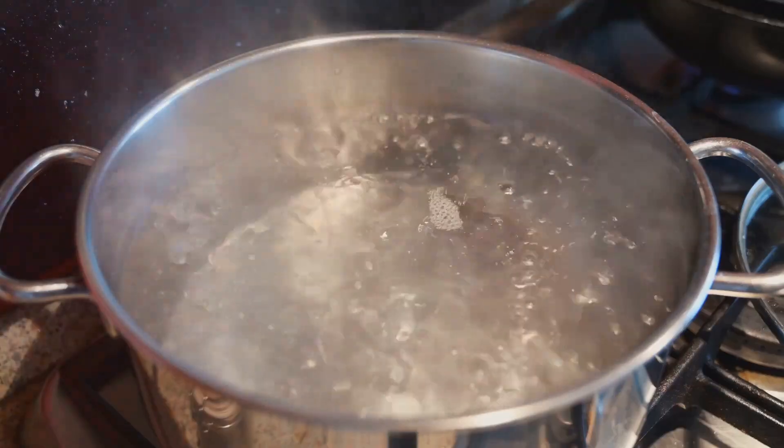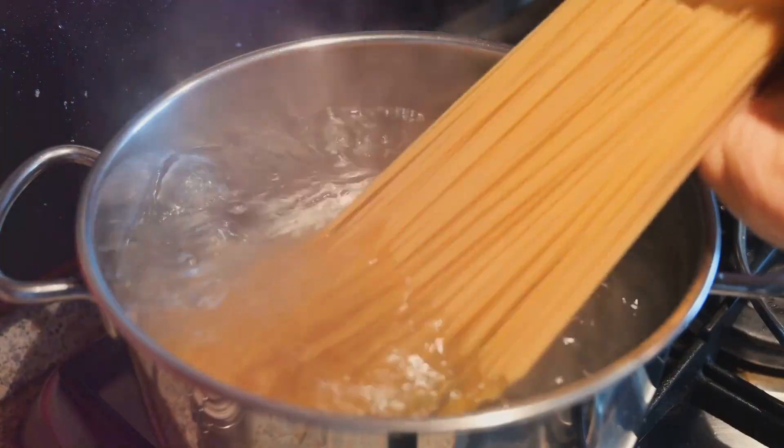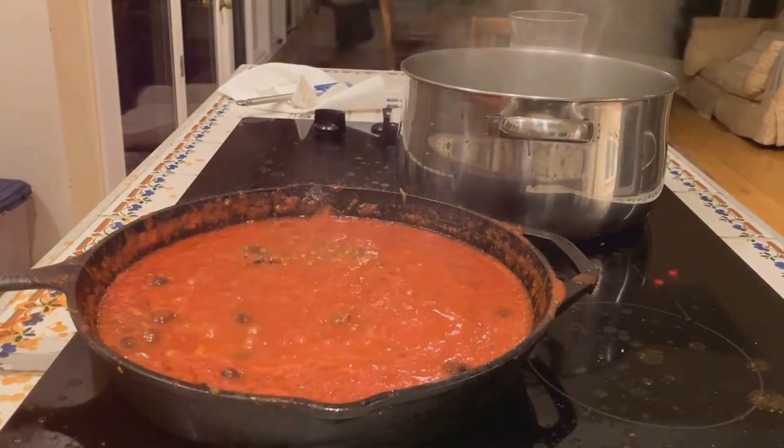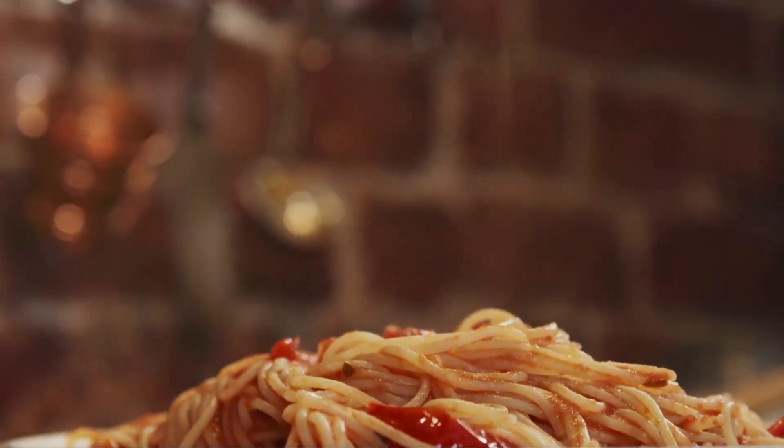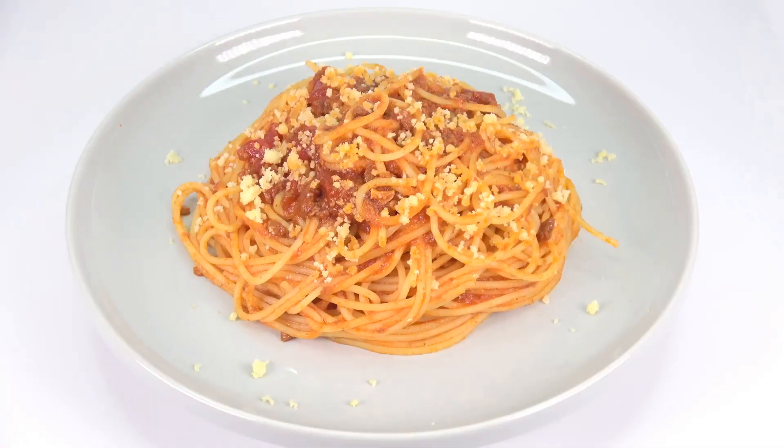While your sauce is simmering, bring a pot of salted water to a boil. Add your spaghetti and cook until it's al dente. Finally, combine your pasta and sauce, giving it a good mix to ensure every strand is coated in the rich, meaty goodness.